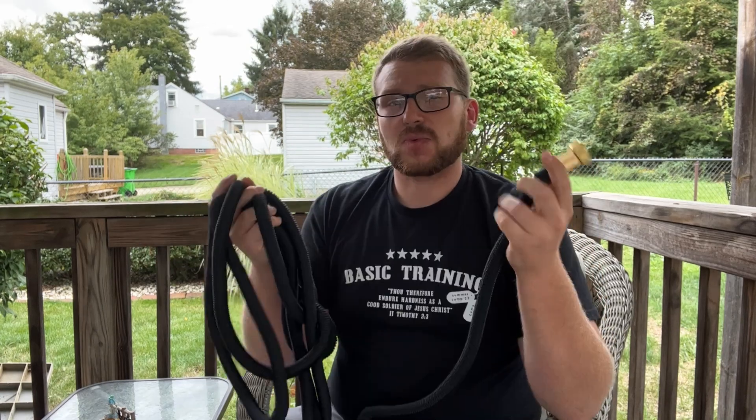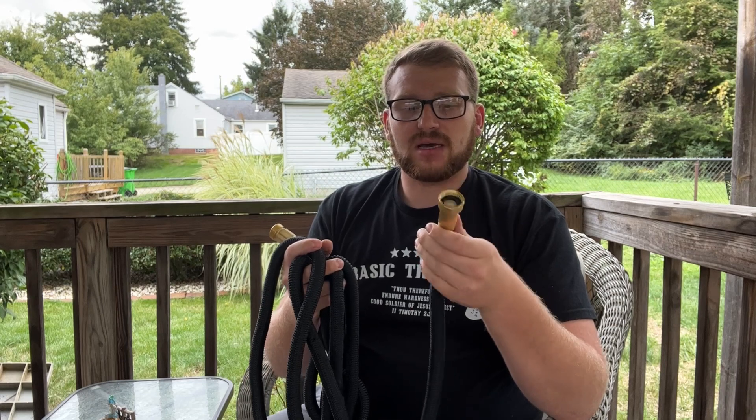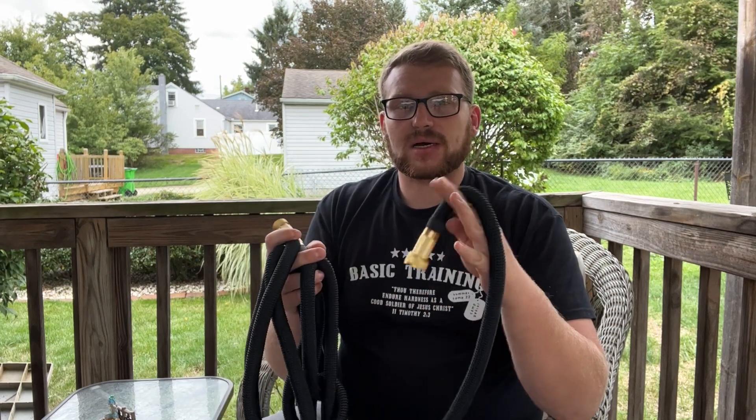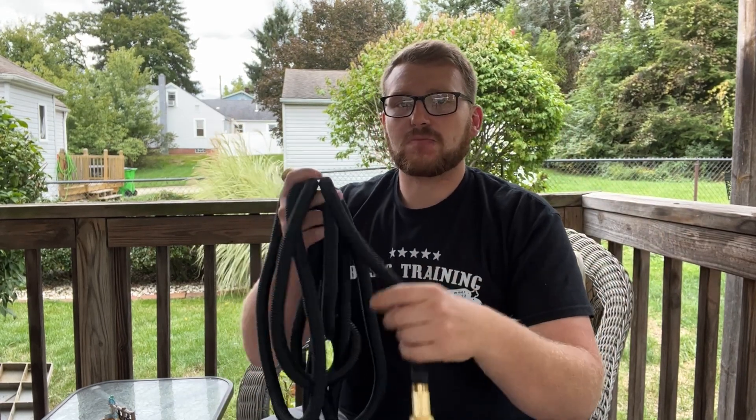It doesn't look like a very big hose, but when you hook up the water and it pressurizes, it expands to twice its size, so you get plenty of length. You also don't have to worry about kinks — this is completely kink-free.